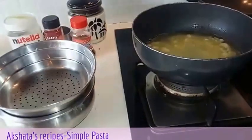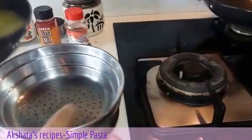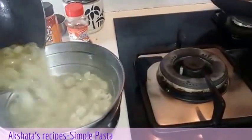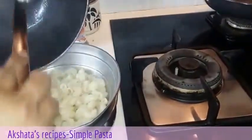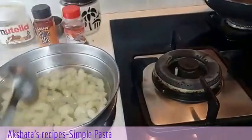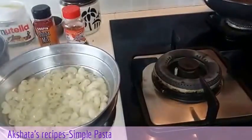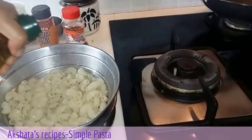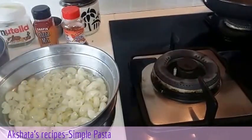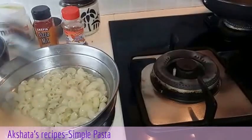Very gently we will drain the pasta. And like I said, we have to retain this water or stock, which we are going to use in our pasta. Now we will drizzle just about half a tablespoon of olive oil over the pasta and give it a good mix.